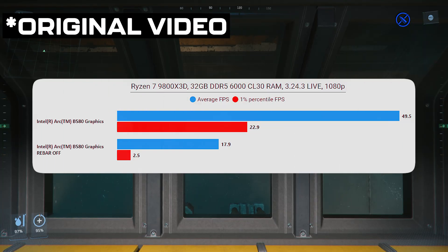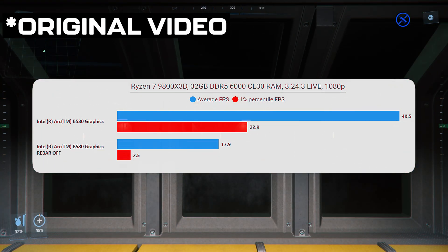There seems to be a CPU driver overhead issue with this card. Can Intel fix it — can they eliminate it? I'm not convinced, because I wonder if this is just the architecture of the card — just how they built it. We've already seen there's a reliance on Resizable BAR. We know that NVIDIA also has some CPU overhead when using certain graphics APIs, and we're talking about things like hardware schedulers versus software. It's a complicated topic, but this is just an issue with this Intel card.